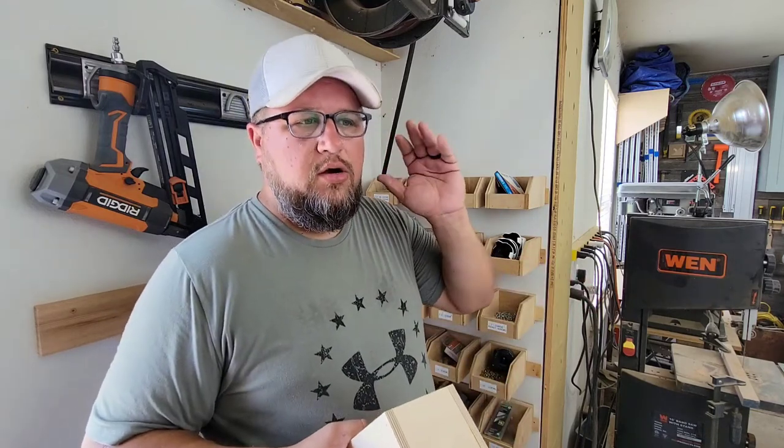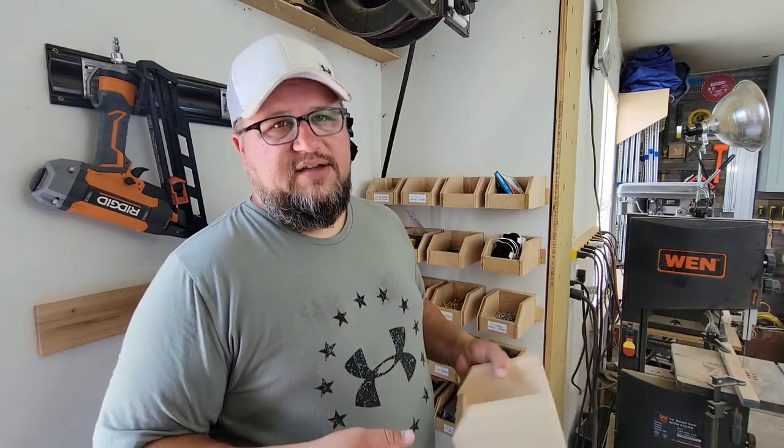It was nice last week when we were working on our porch rail to be able to just grab one of these and sit it out there with us on the porch while we're working, and not have to make a bunch of trips back and forth to get screws.